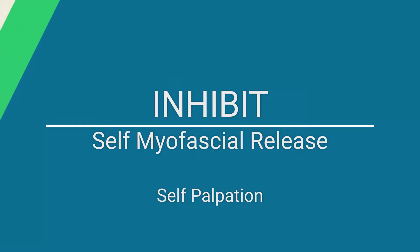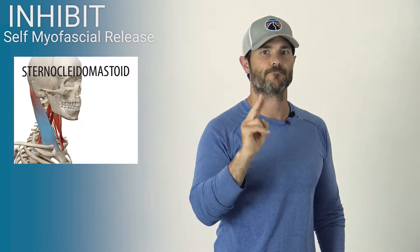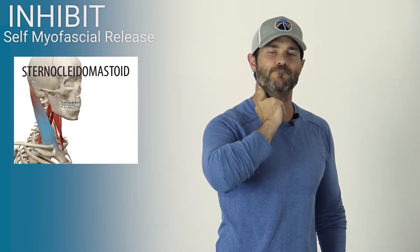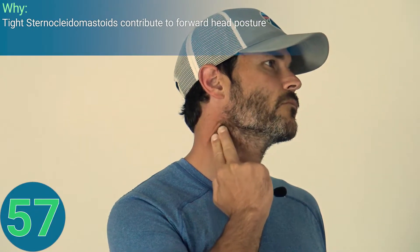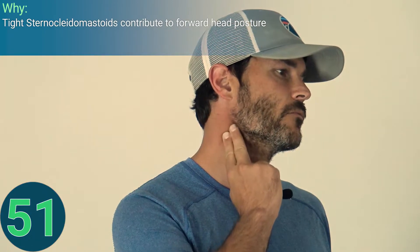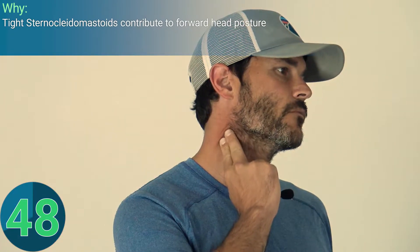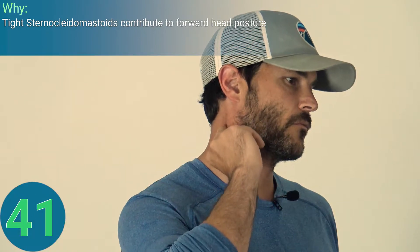This is a self myofascial release of the sternocleidomastoid muscle using self-palpation. We're going to use our first two fingertips to identify the muscle — it attaches from the suboccipital ridge of your skull down to your clavicle. Push into that muscle gently, kneading it. This is a sensitive area, so don't push too hard. Pressure can be applied through pushing and pinching movements, but due to sensitivity and nearby nerve endings, pinching is best. Avoid overextending or rotating the neck. The carotid artery lies just on top of the muscle, so don't press too hard. If there is any dizziness, discontinue.